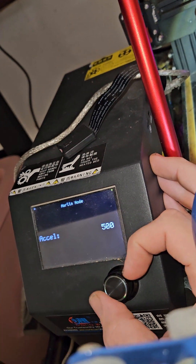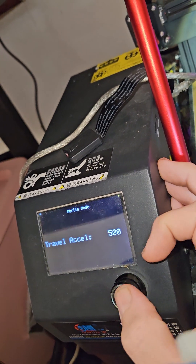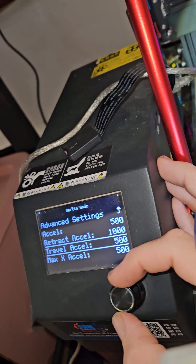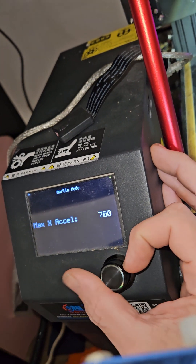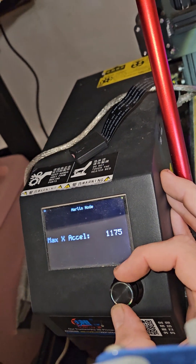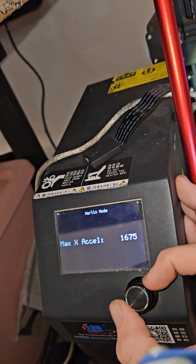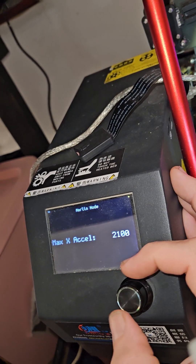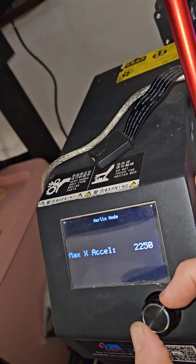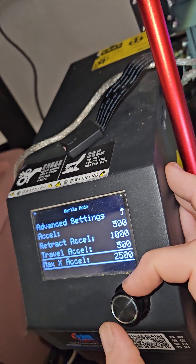Anyway, acceleration is where we're going. You can't turn it any higher than 500 — same with travel — because you have limits down here. I'm going to turn the limit up. The reason you have limits is I don't want it taking off on the initial layer, so I make sure everything stays slow, because otherwise travel will take off and it just leaves for a bad first layer.